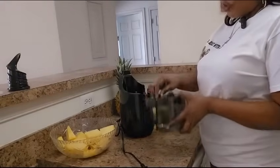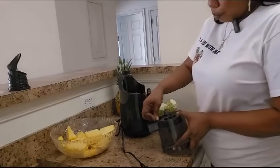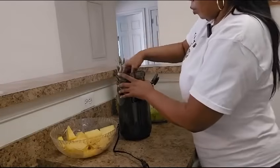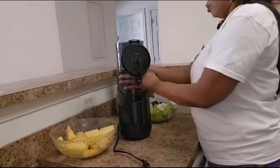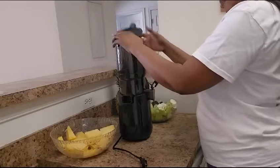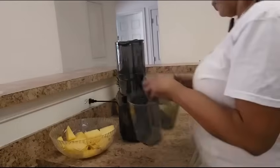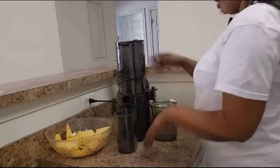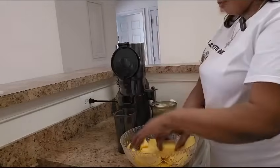Now I am going to get the juicer ready. I am going to get the two cups. Quick and easy guys, so I'm going to go in with the pineapple first.